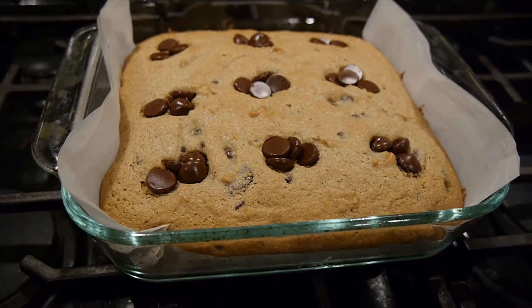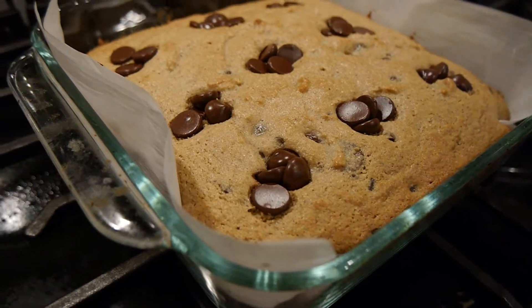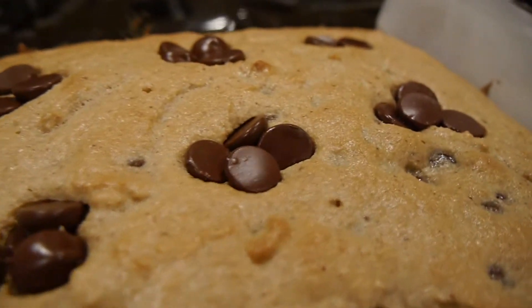Hi guys, and welcome back to my channel, Cooks by Kari. If you're new here, welcome. In today's video, I'm going to teach you how to make these delicious, healthy blondies.